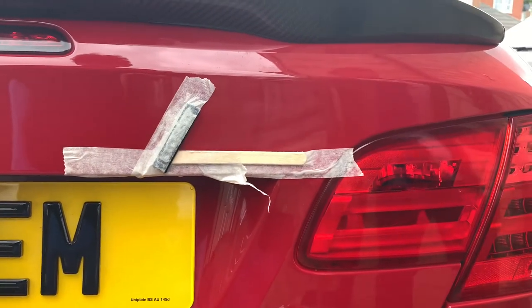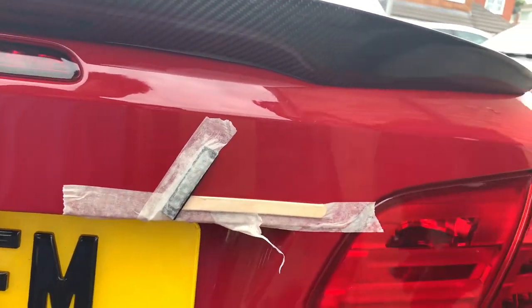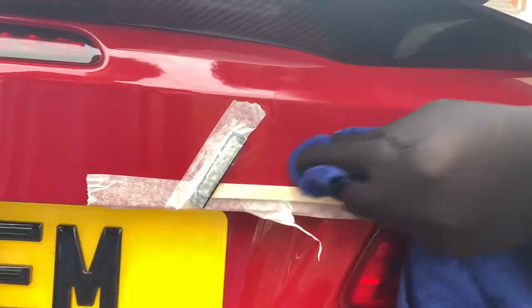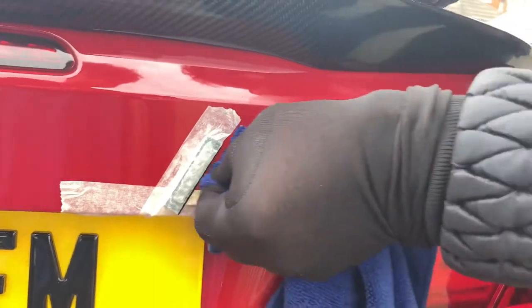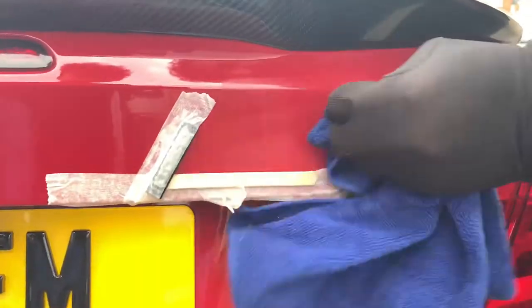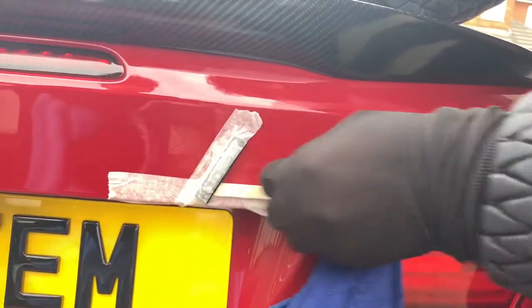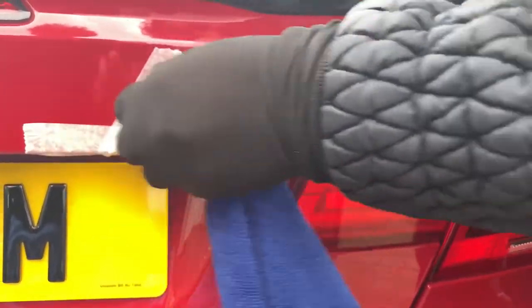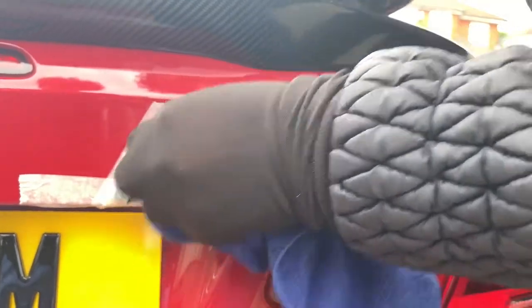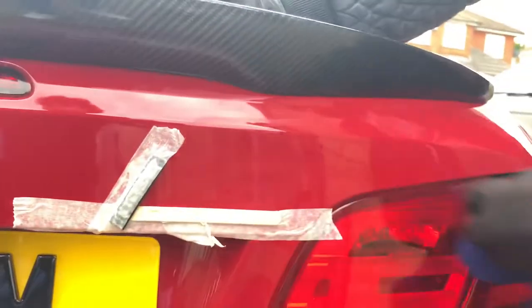Then we'll finish off on fine cut, extra fine plus. Give it a good clean using a lint-free cloth. That's it — ready for the badge.